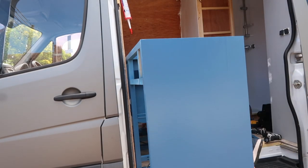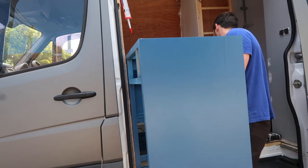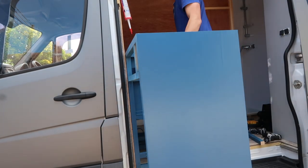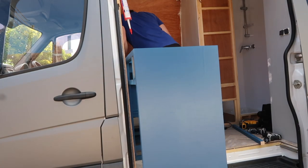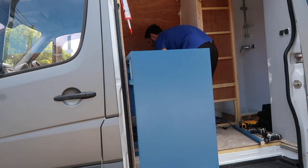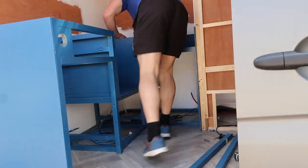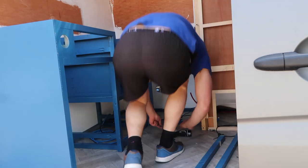I'd just like to give a thanks to Spray Tech Joinery who sprayed our kitchen up - they did a fantastic job with really hard wearing paint. I will be putting a link in the description of this video if you have any similar work that needs doing to your van or kitchen, or even your kitchen at home.